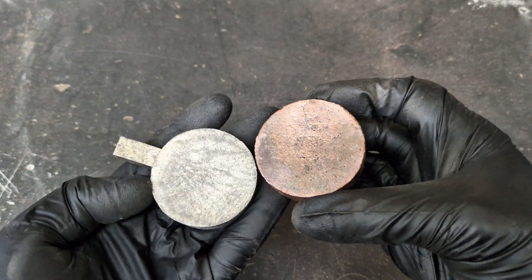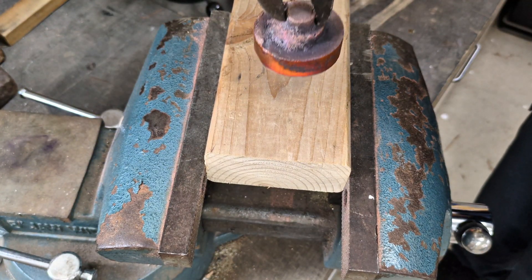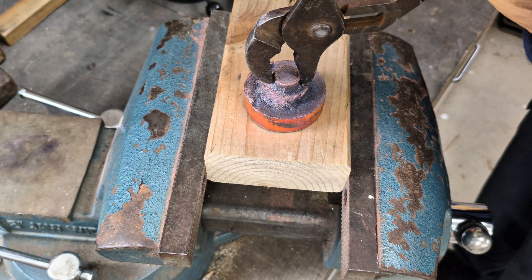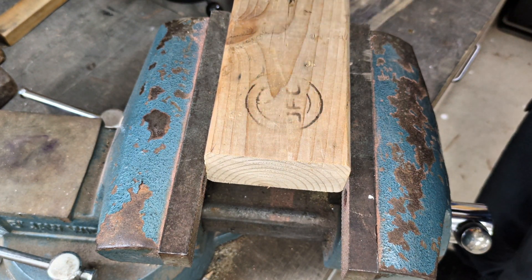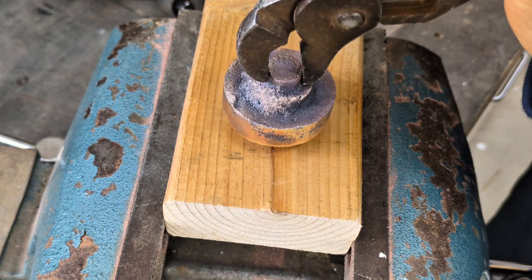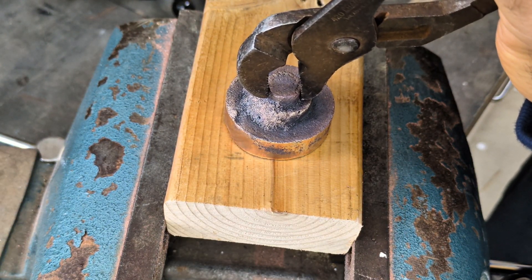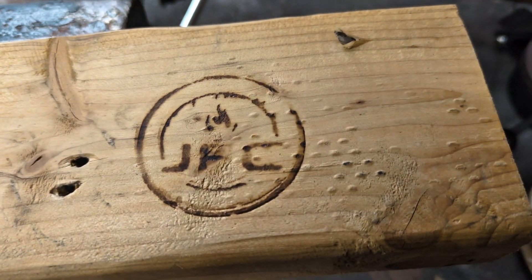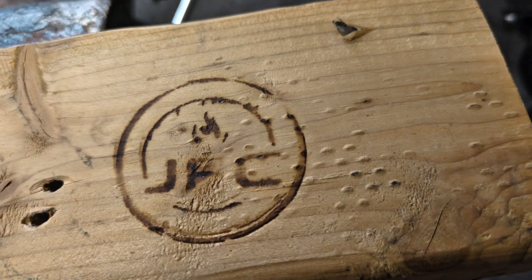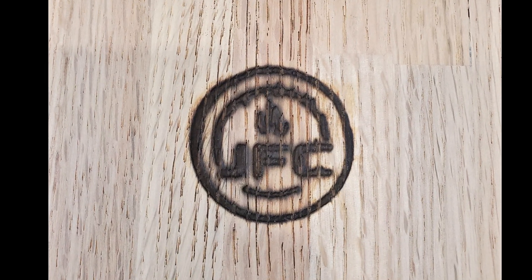Now let's see how well they work as a stamp. I heated them up using a torch, pressed it into the wood, and held it there for about 10 to 15 seconds. This one was not that great at first. So then I thought, what if I sprinkle some water onto the wood? Not really. But then I did it off camera by heating it up a little bit more and it worked perfectly. And then I gave it to him — and that's his stamp.